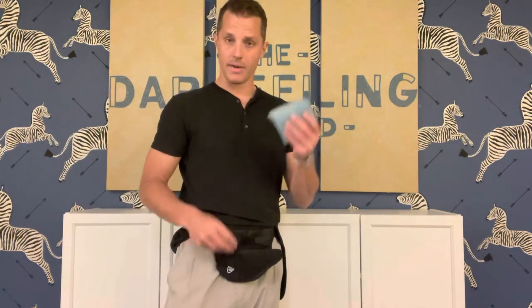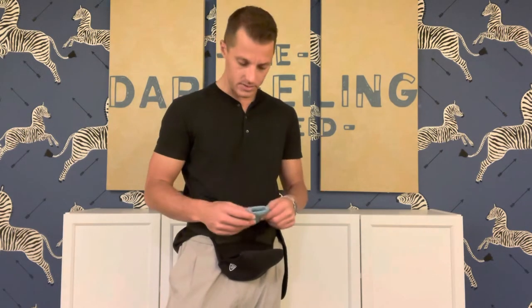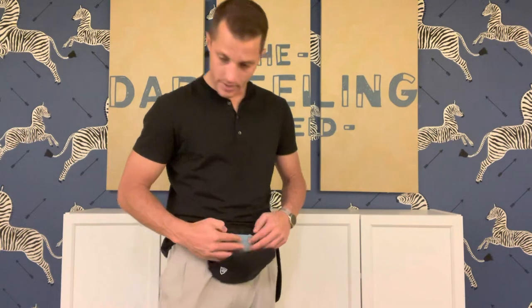We have the pouch here and we also have the apron. And once you strap it on, you pull out this pad, which these are washable. Both the pad and the drying cloth that I'll discuss here in a second are washable. They're silver ion fabrics, antimicrobial fabrics. You take these, you put them into the pouch.